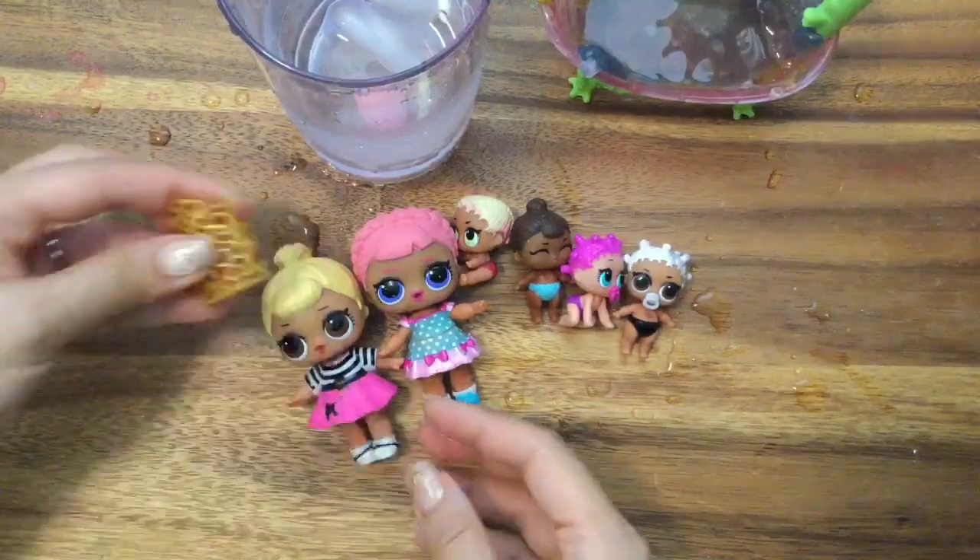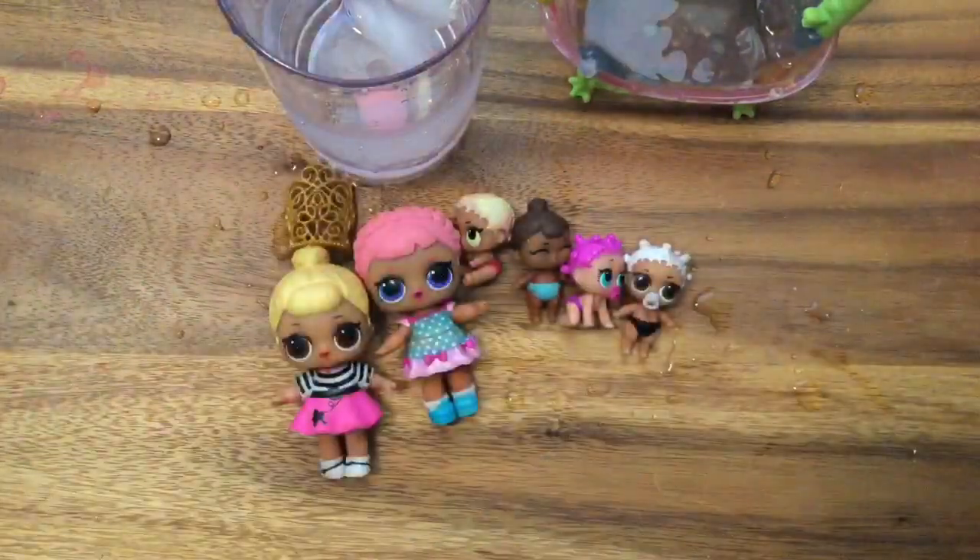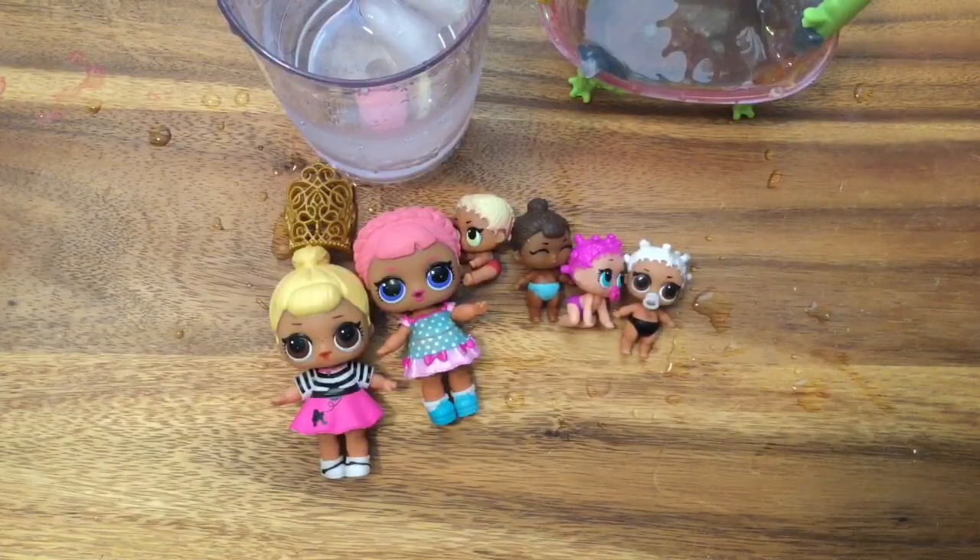I hope you enjoyed this unboxing! We have more LOLs to unbox and big giveaways, so be sure to like, subscribe, and comment. Here's a question for you: I had nail polish on with a little Zoom Zoom character on my nails — can you tell me which Zoom Zoom character I had? If you know, write it in the comments below. Thanks for watching, bye!